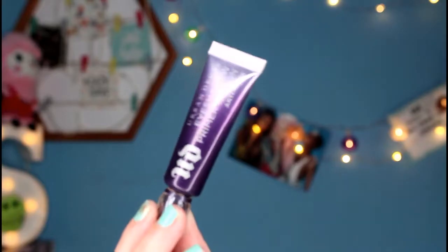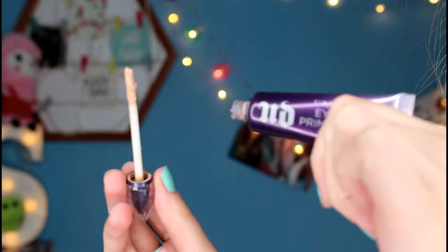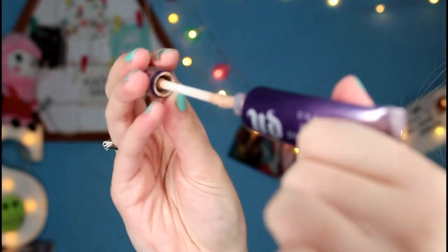First things first I'm going to use my Urban Decay eyeshadow primer potion, the anti-aging one. I just squeeze it onto the doe foot and apply it onto my eye, and now I'm just going to pat that out with my finger.